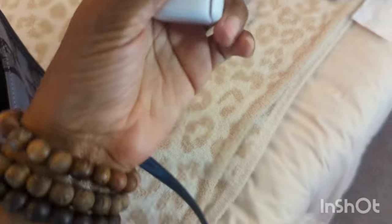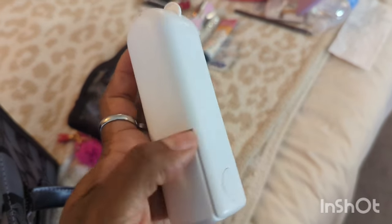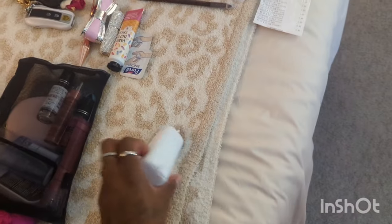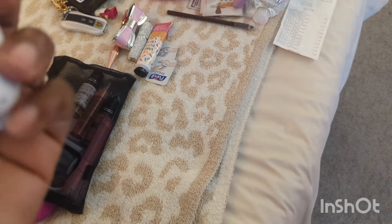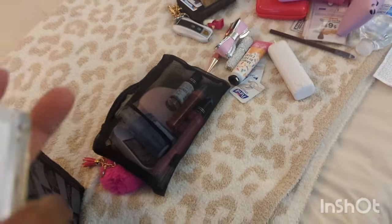Next is this fan I got from Target's dollar spot — it's a Vivitar. I live in Florida so it's already hot, and this is just something nice to have. It's a little compact fan and I just thought it was so cute.